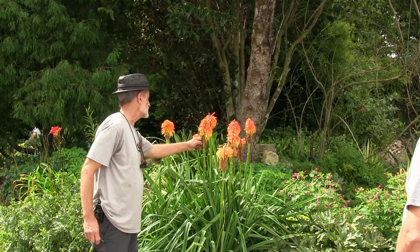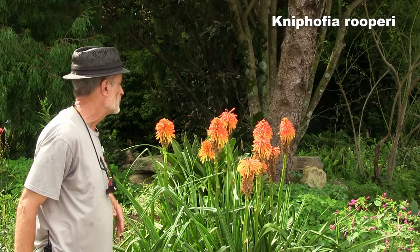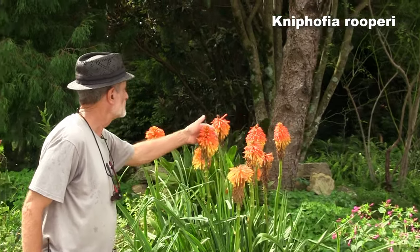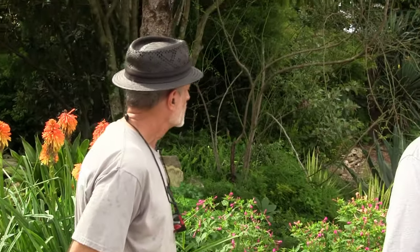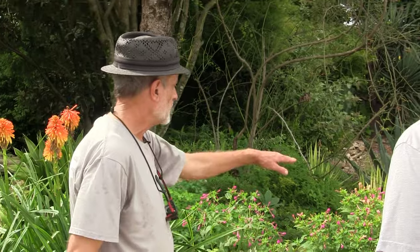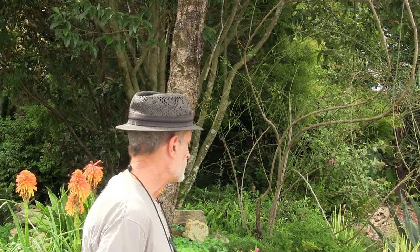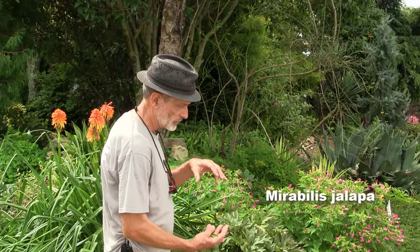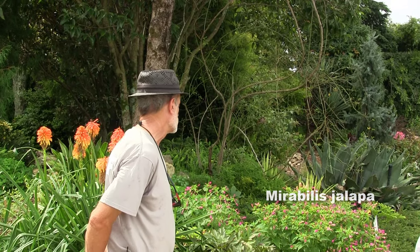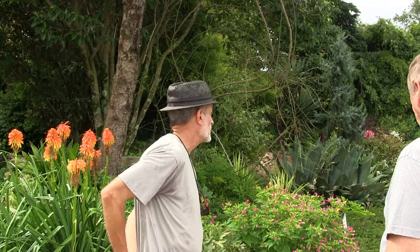Red hot pokers are a highlight of the late spring and summer garden. This is a big species, Kniphofia uvaria. Four o'clocks are just finishing up — they open up in the evening, very fragrant. A lot of people don't realize they're winter hardy in this area. They grow from a really big tuberous root. They do make lots of seedlings, so some people might find them weedy.